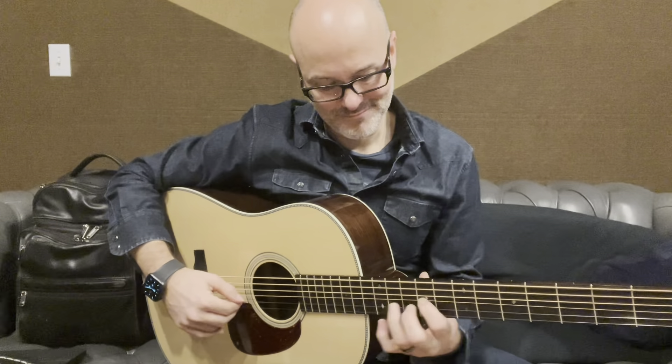I'm going to play my open B string just so you can get a point of reference. Here's the lick.